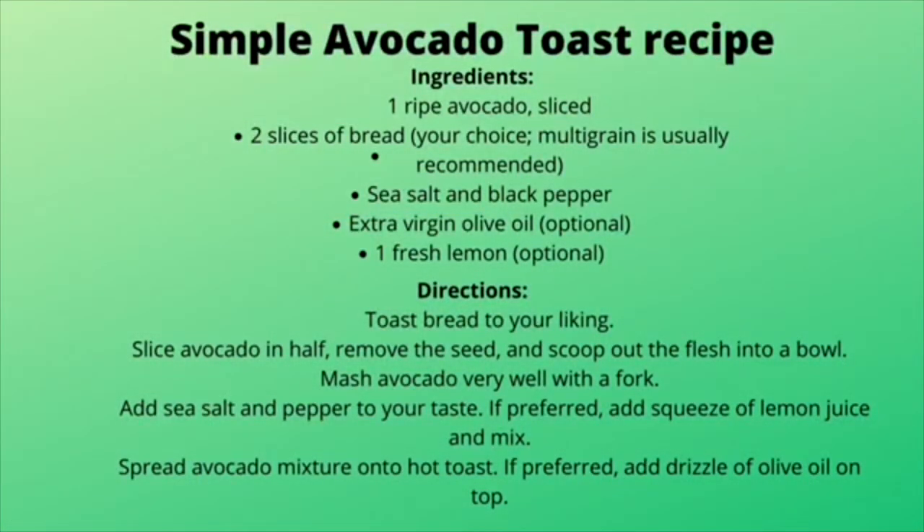If you prefer a simpler avocado toast recipe, all you will need is one ripe avocado, two slices of bread of your choice, sea salt, and black pepper — and if you prefer, extra virgin olive oil and one fresh lemon. To start, toast the bread to your liking. While your bread is being toasted, slice avocado in half, remove the seed, and scoop out the flesh into a bowl. Then mash the avocado very well with a fork. Add sea salt and black pepper to your taste, and if preferred, a squeeze of lemon juice. Spread your mixture onto your hot toast, then drizzle with olive oil on top if you prefer.